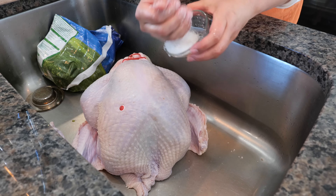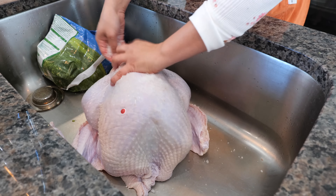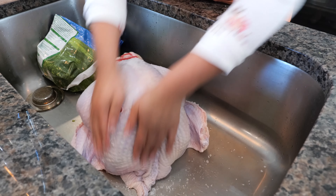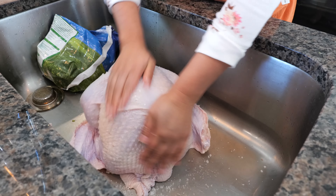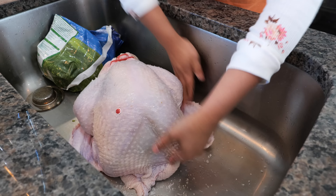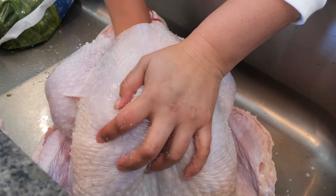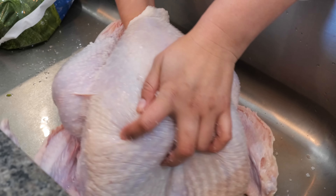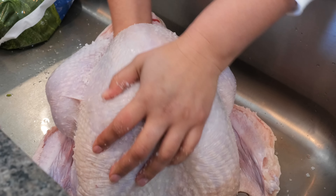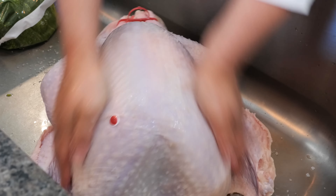Let's start by cleaning our turkey. I'm going to take a handful of salt and sprinkle it everywhere, then scrub it for a good two to three minutes to make sure we've really scrubbed and exfoliated the turkey so we can get a real crispy skin. I use anywhere from one to three tablespoons — depends on my mood. Today you can see I went heavy on the salt.